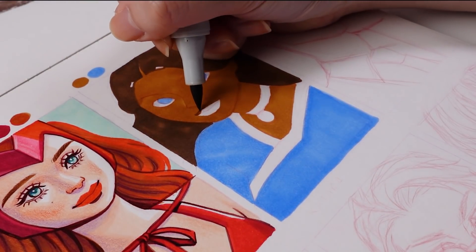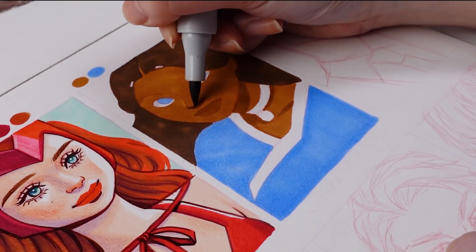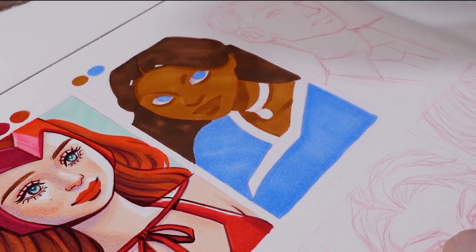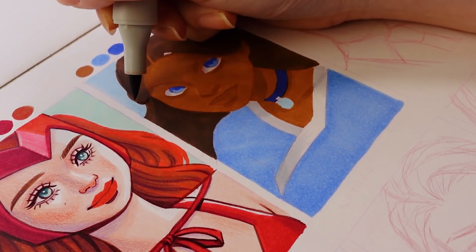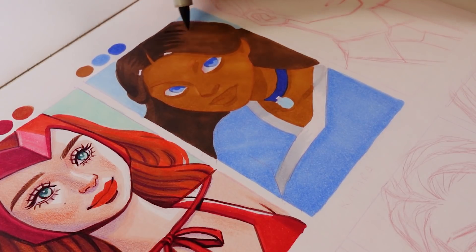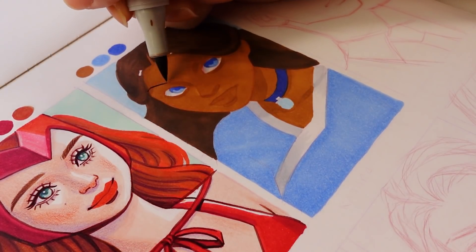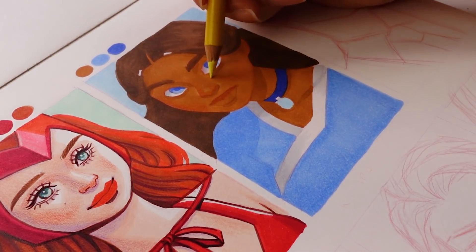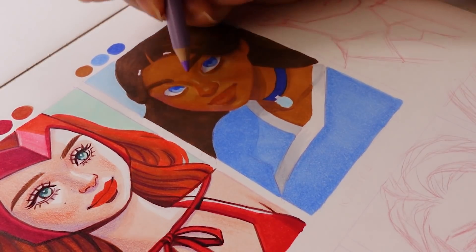These markers layer on top of each other really well and never bled through to the next page, which is pretty impressive since I did quite a few layers especially on the Wanda portrait. You can usually use a darker color to create shading, but you can also use the same color a second time to create depth. With Katara's hair I used the same marker for both layers to create the shading. What's really nice about using a brush tip — as you can see with the shading and shine in the hair — is you can create really nice tapered brushstrokes with a flick of the wrist. The brush tip is also great for eyebrows; it's very versatile and I definitely think brush markers are the way to go compared to a chisel or fine nib.